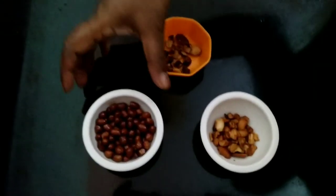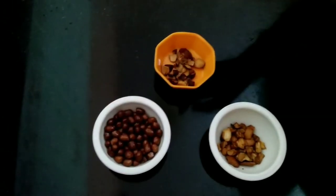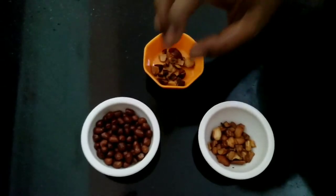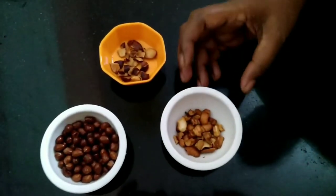I will make a mixture. I will add 2-3 tablespoons of the mixture. Add a little bit of the mixture. Add some cashews.